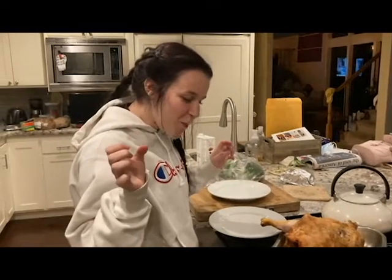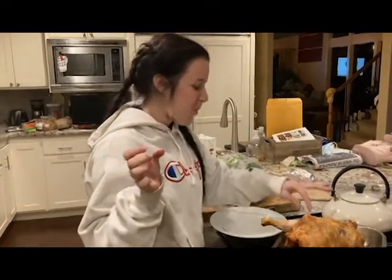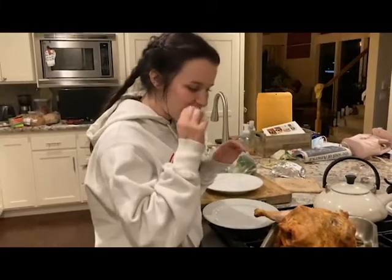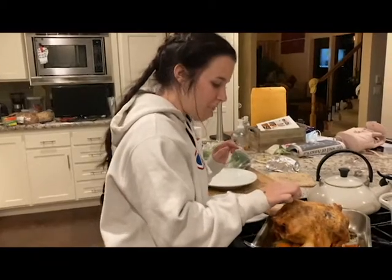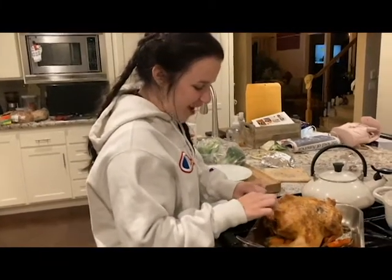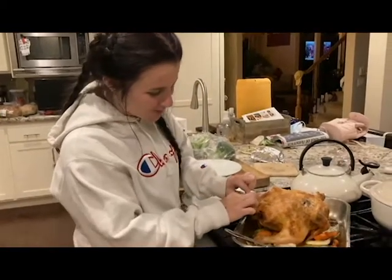Skin review time. Is it good? It's crispy enough? Well seasoned? I think the skin review is positive.